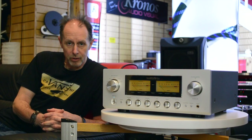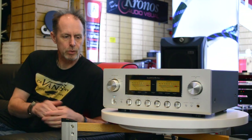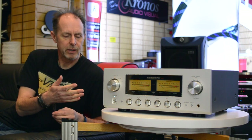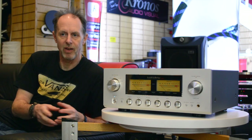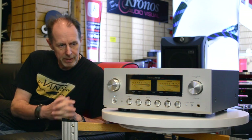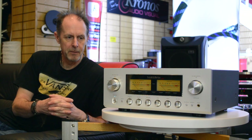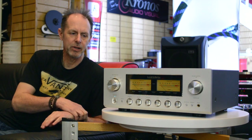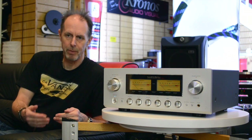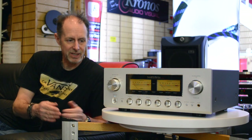Hi, I'm David from Kronos Audiovisual and today on the Video Diaries we'd like to look at the Luxman L550 AX2 amplifier. Luxman, as some of you may be aware, is one of the oldest hi-fi manufacturers in the world, started in the early 1920s based in Japan — always a product very much admired by hi-fi enthusiasts because of its legendary reliability, its sound quality, and its build. Fantastic product.